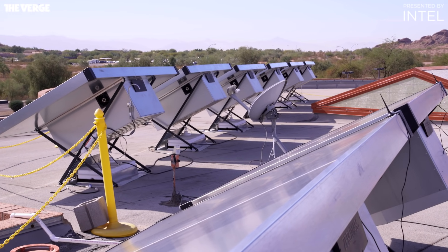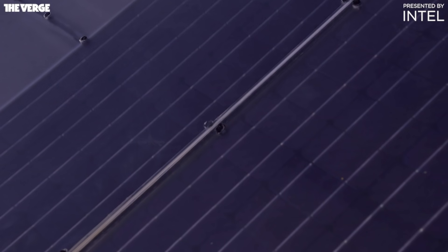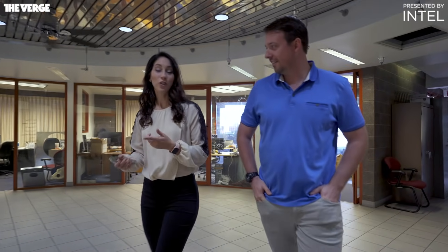At the very highest level, we take sunlight and air and we produce water. The air part of that equation is applying air into materials that like water. In the same way when you leave a lid off of a sugar bowl, the sugar gets a little clumpy — that's because the sugar really likes water in the air. I visited Zero Mass at their headquarters to check out their panels and, of course, to taste the water.